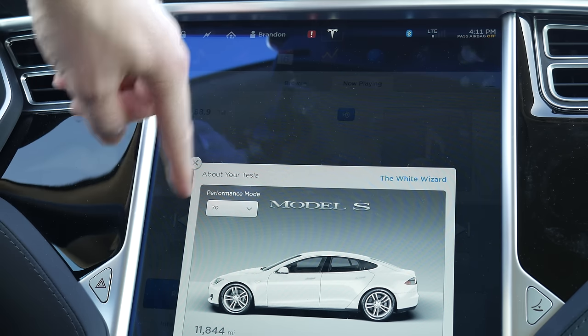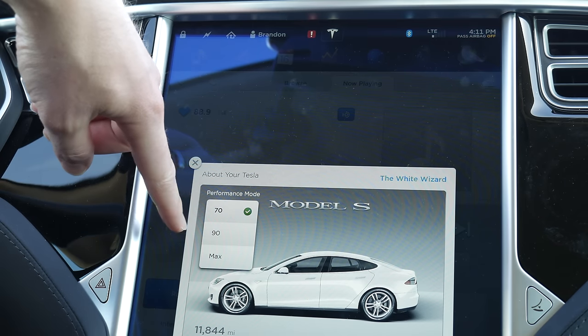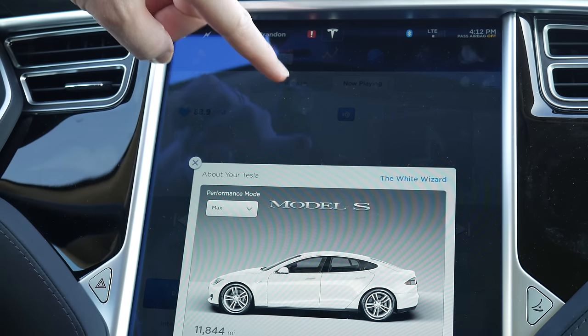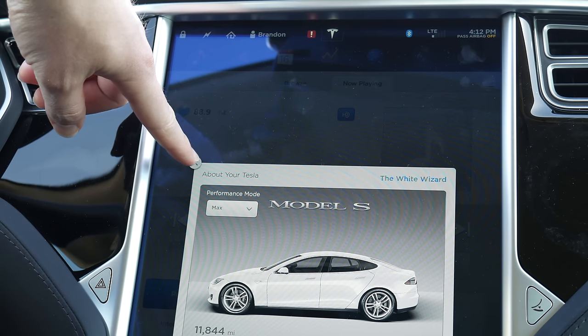I only have a 70kWh battery, so I don't really know what this means. I don't really care about the 90, but I'm really curious about this max business. I'm going to put it on max and then do a 0-60 test.